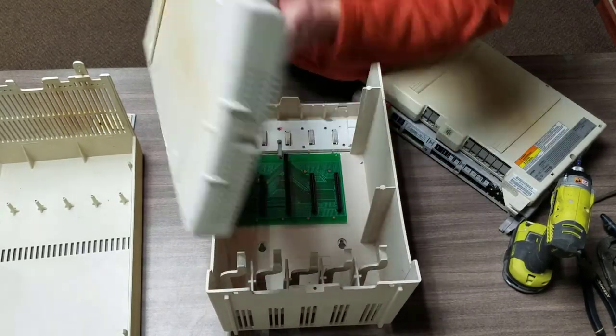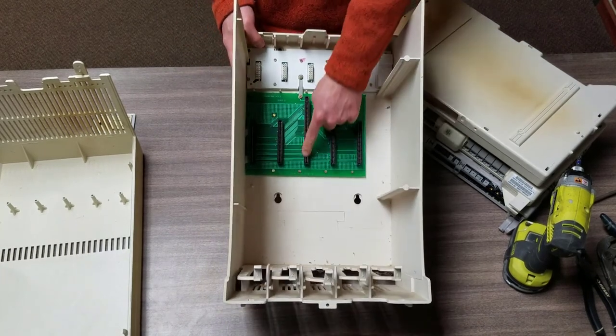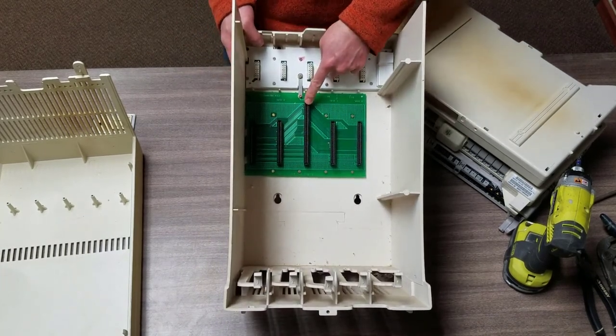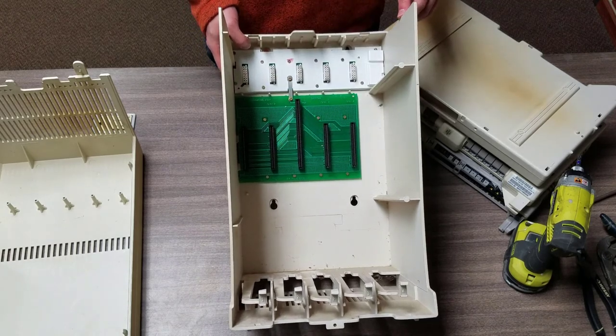Get it detached first. Notice we've got the backplane with the little gold slots that the slot cards slide into. We'll get this pulled out and put it in the pile of backplanes.